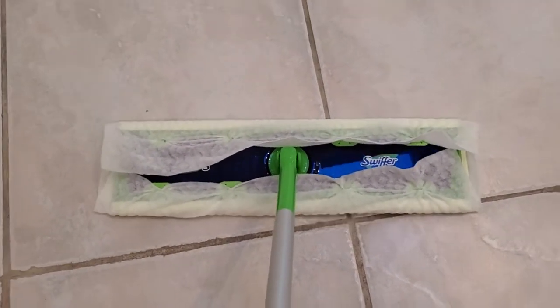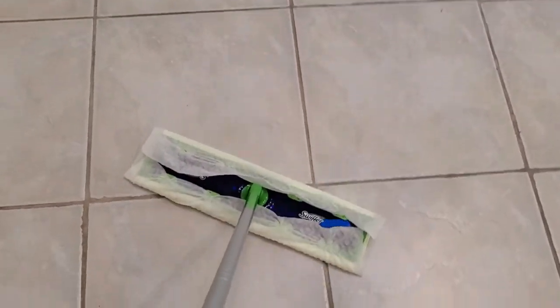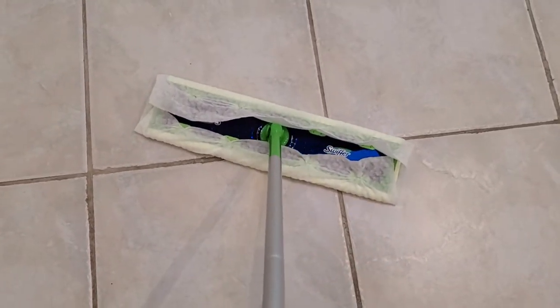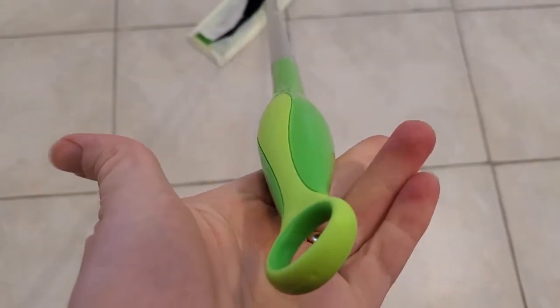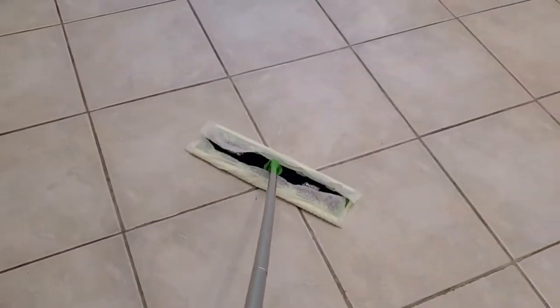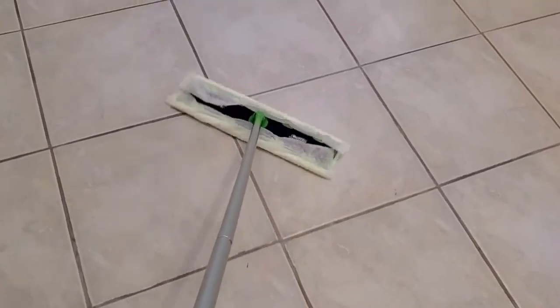I've got one here and it's wider than a normal Swiffer. The length of the sides is the same, but it is about one and a half times as wide. Otherwise it's almost exactly like a normal Swiffer, and the advantage is that you can clean a wider section of floor with less time spent sweeping.